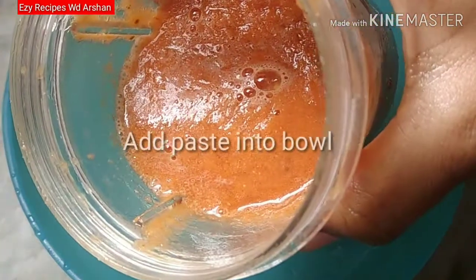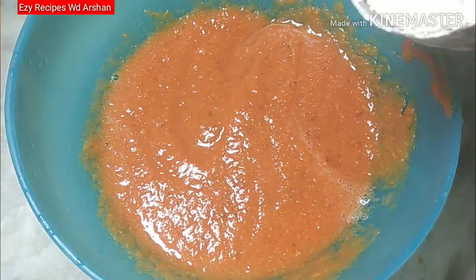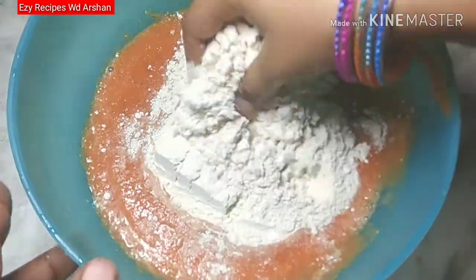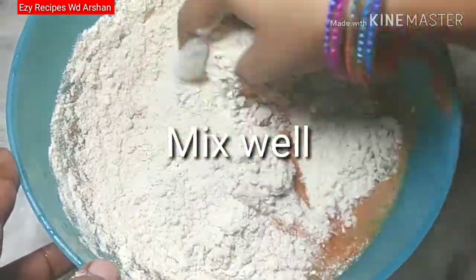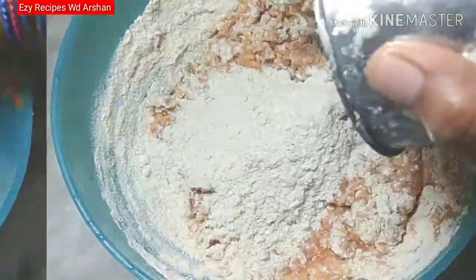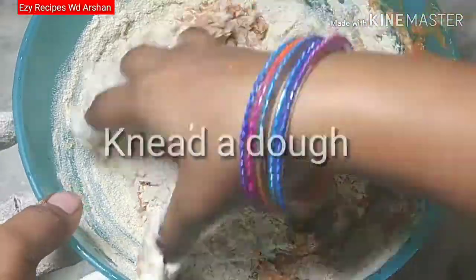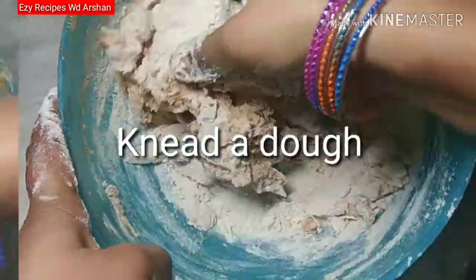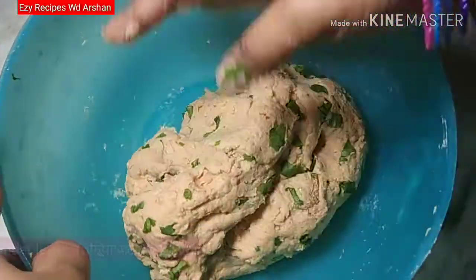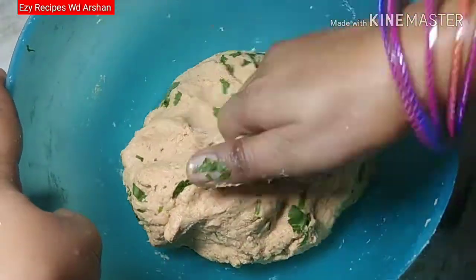I have put a bowl here and added the paste in it. Now add 2 cups of flour in it. We don't add water yet. I forgot to add salt — you should add salt in it. I have added a little water in it.